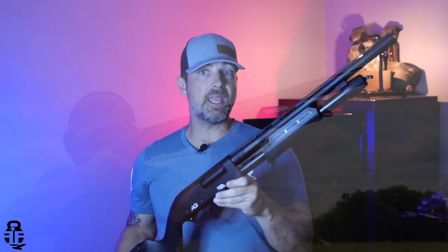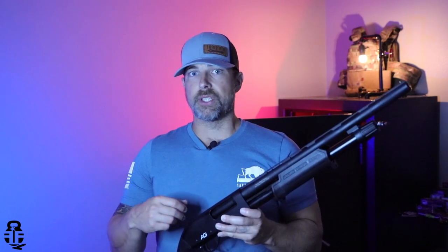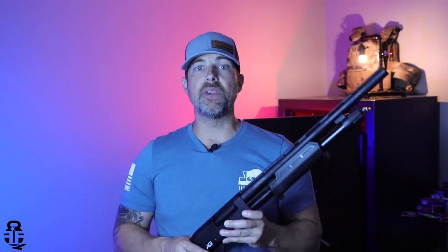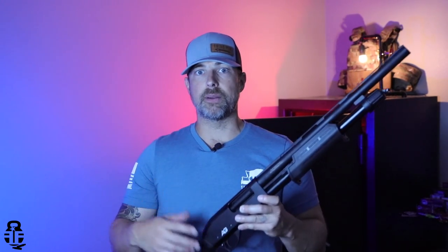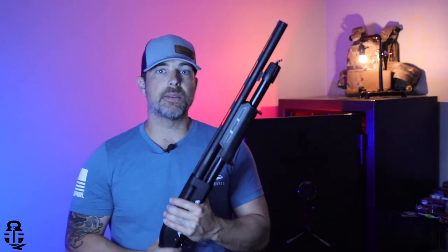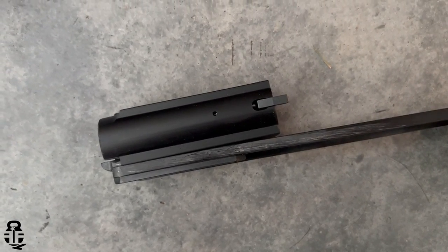This is probably the cheapest of the lot, and for a lot of you this may actually end up being a viable option — whether you're looking for an inexpensive shotgun for home defense, something cheap for hunting, or maybe just something to toss in the truck and call it good. Whatever the case may be, this may be an option.